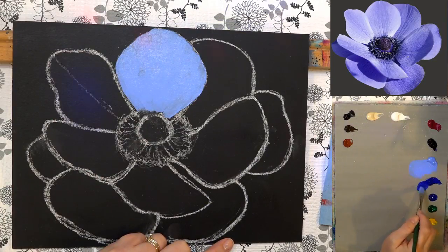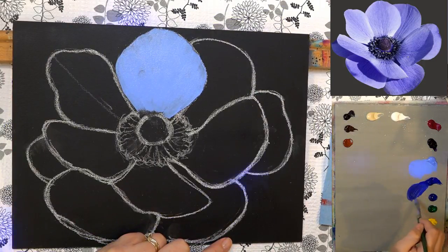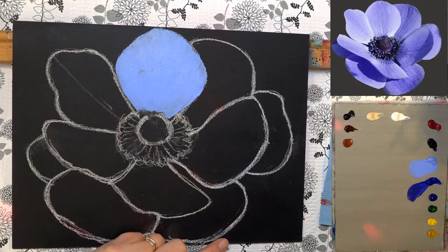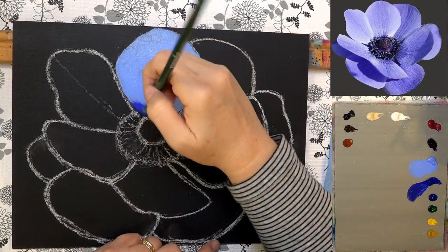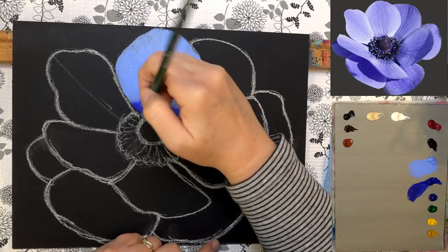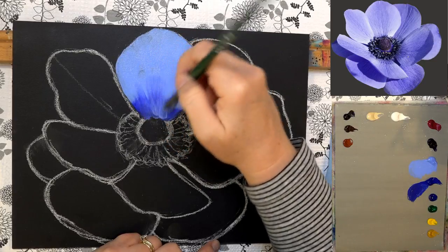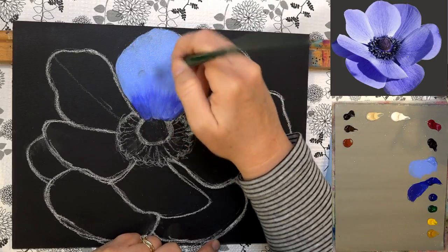We got a super chat from Joanna — thank you Joanna! She has a request to see all the stick man paintings we've done. There's one right over there to the right. We'll see what we can do — maybe Mark can go look, or we'll post it in the group.